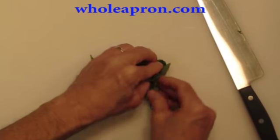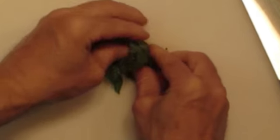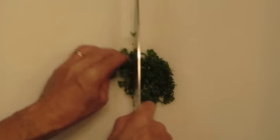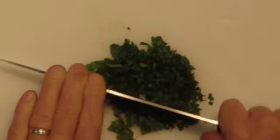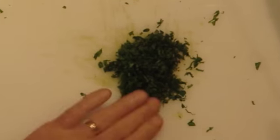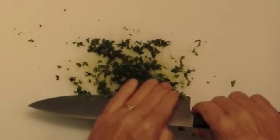Next we will need to chop our basil. Take a few fresh basil leaves and roll them into a tight ball just like this. Hold it together so that it remains tight, and with your knife slice it very thinly. Then turn your knife 90 degrees and chop in that direction. Continue to chop, alternating your knife in these two directions and occasionally moving it to the center, until it looks like this.